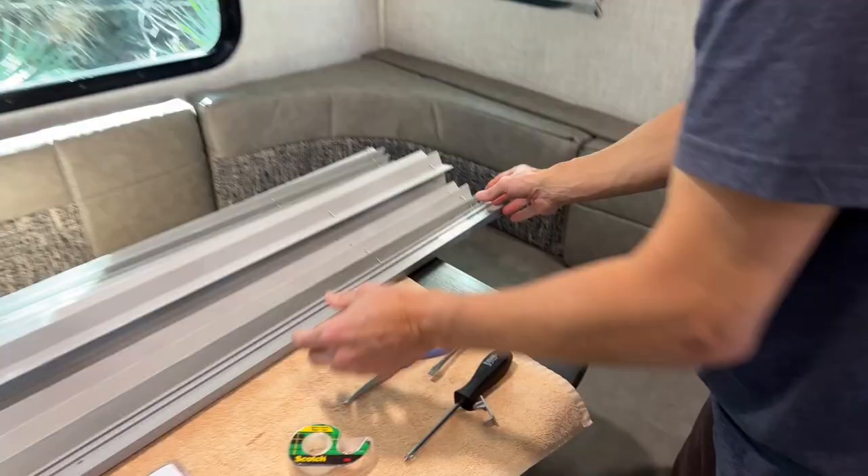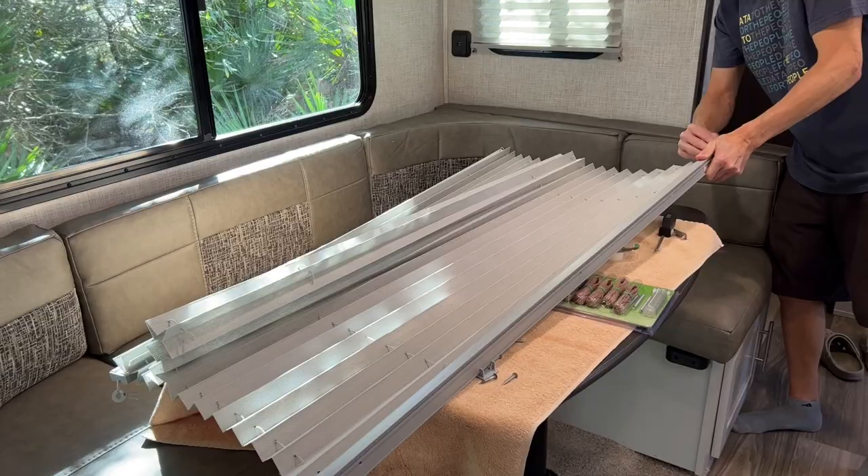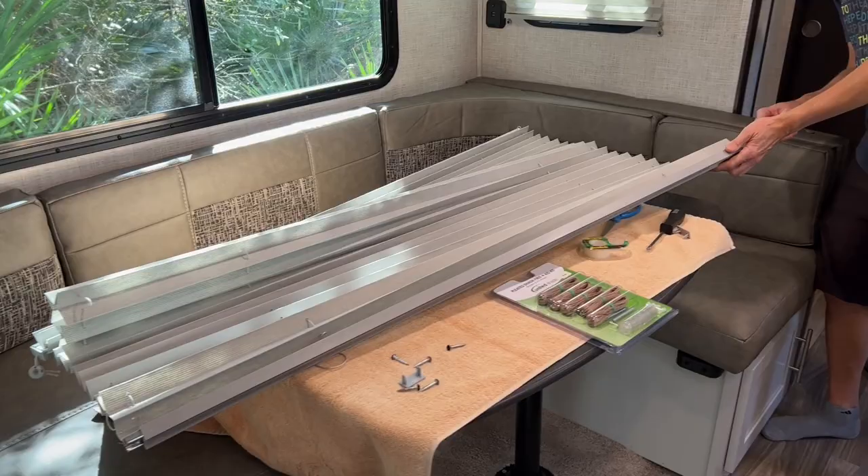Next, slide off the top headrail. Hold firmly to the metal part of the shade while pulling the plastic headrail off — this can be a bit challenging. This headrail is long and you'll need plenty of room to remove it without hitting a wall or items in your RV, so be careful.